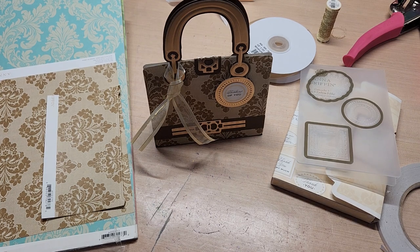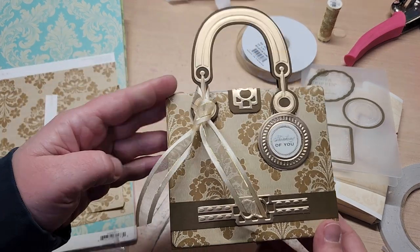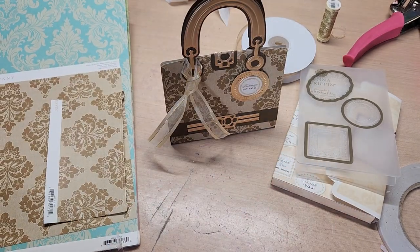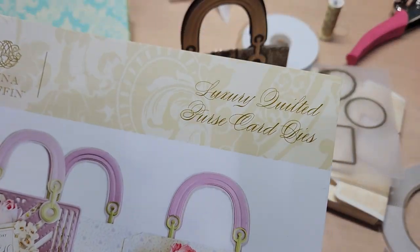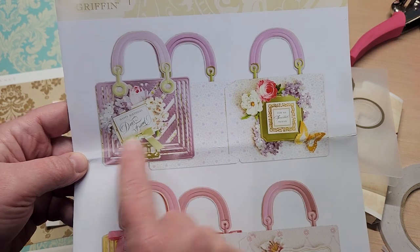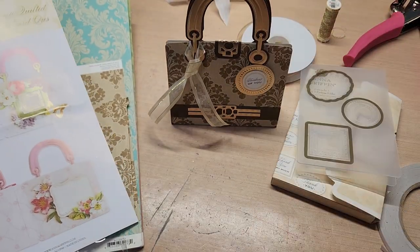Hello, welcome back to Funtime Crafts 24-7. This is a project share video. What I'm sharing with you today is this really sweet little purse die set that I got in from HSN — it's the new Anna Griffin luxury quilted purse card die set. These are your inspirations — it makes a card or it actually makes a box like this. It's absolutely adorable.